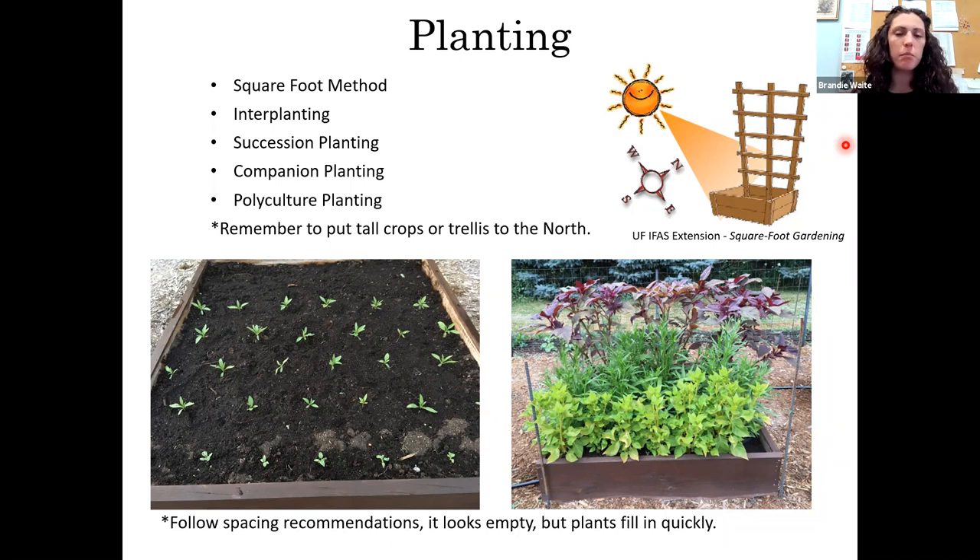When planting your raised bed, think about your plants' final heights. Put taller plants to the north; if you're trellising something, put the trellis to the north so it doesn't cast a shadow on your smaller plants in front. If you're building more than one raised bed, arrange the beds from north to south so you get the most sunlight as it moves across the sky. Also follow the spacing directions — your tiny little plants will look like you have way more space than you thought, but they fill in very quickly.